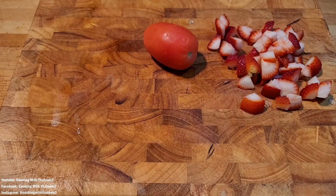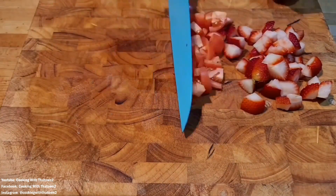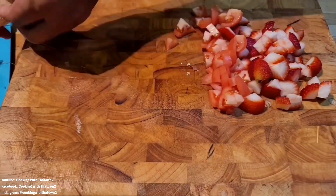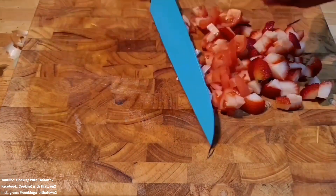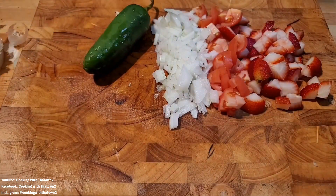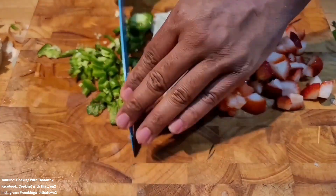To start off, we took some strawberries and diced those up. We also took one roma tomato and diced that up in the same size pieces. Then we took a yellow onion and cut up about half of that and diced it up as well.